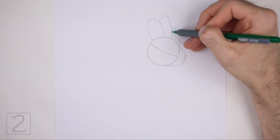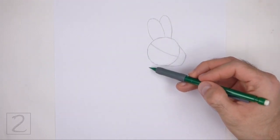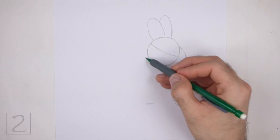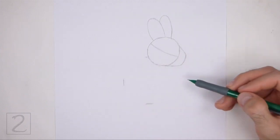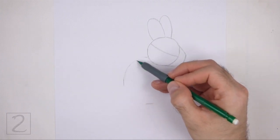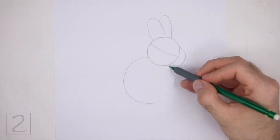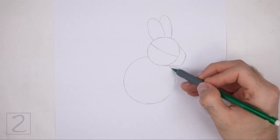Part of the second ear will be hidden behind the first ear. Under the head, draw a big circle as a guide for the top part of the body. Use the 4 marks method to draw this circle too — make 4 small marks to indicate the sides of the circle, and then connect the marks using curved lines to finish the shape. This circle should be about twice as big as the head circle. Draw this circle off to the left side.